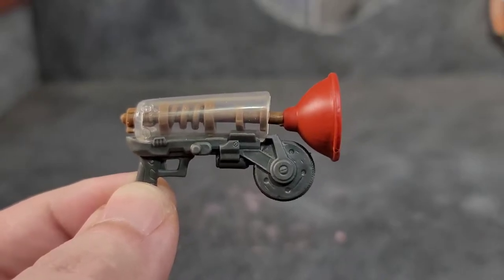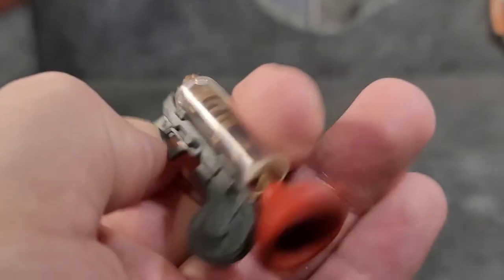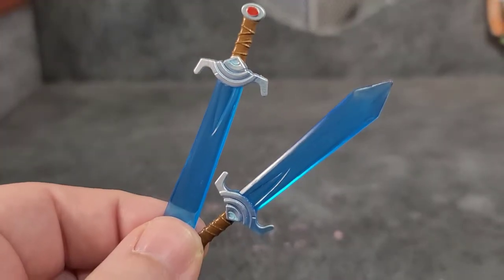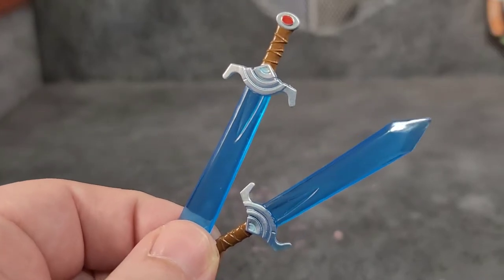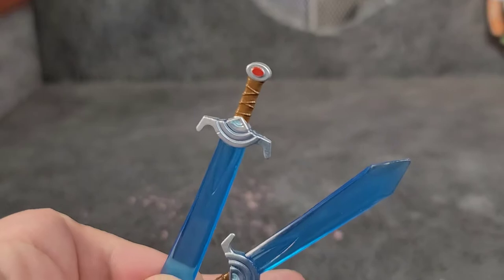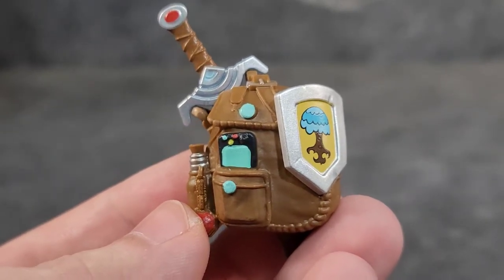The first weapon Sky comes with is a plunger gun, and this thing looks pretty good — nice sculpt work. It does not shoot out like the Jazwares version, but it's still a nice looking plunger gun. Sky's primary weapons are my favorite: these ice or crystal swords. They look awesome, cast in a translucent blue plastic, which is even cooler. The handles are done really well with great sculpt work and paint.